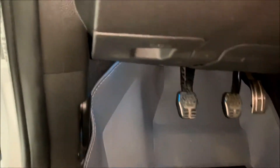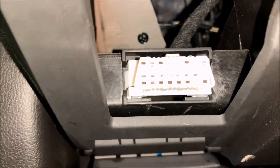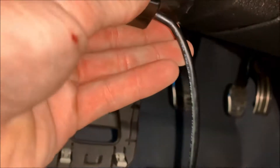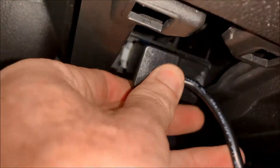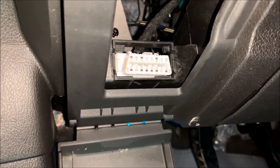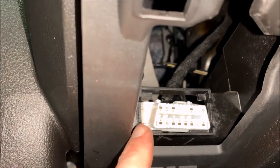The first thing we're going to do is locate our OBD2 port — it is right here. Just reach your hand up, pull this down, and there it is. Take the OBD2 cable that came with the access port and plug it in. I noticed that this cover will not close with the OBD2 cable plugged in.